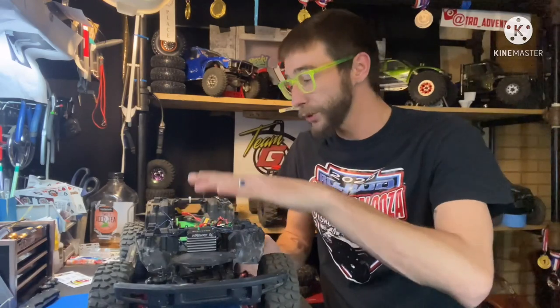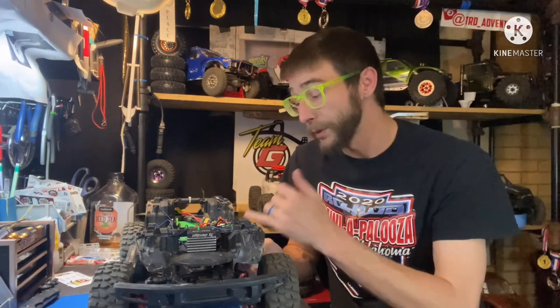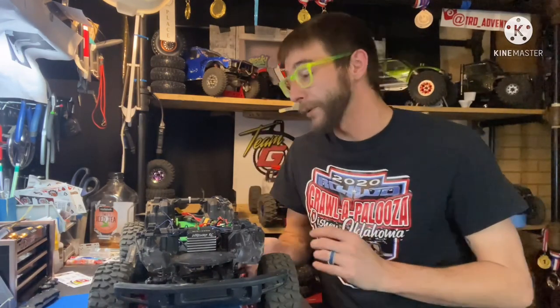After the steering servo - the Traxxas micro servos. I actually love these servos. I've never had any problems with these servos in any of my other TRX4s - I've never actually burnt one up. I've used them for other builds and stuff like that, so those are staying. I love those little things.